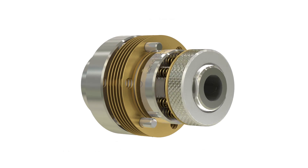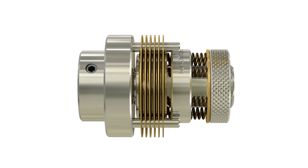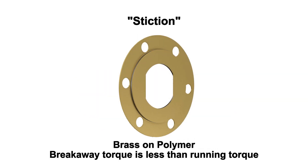Our proprietary burn-in process ensures that all clutches will perform consistently right out of the box with no break-in period required. The elimination of static friction, or stiction, is a result of breakaway torque that is less than running torque.